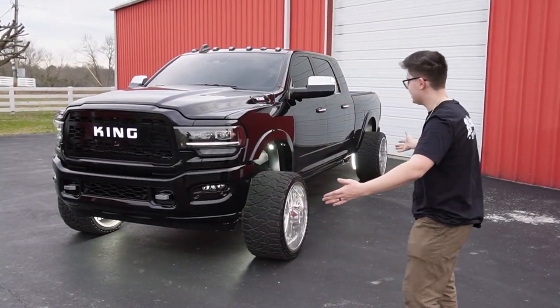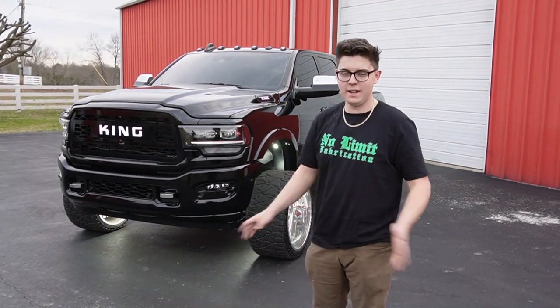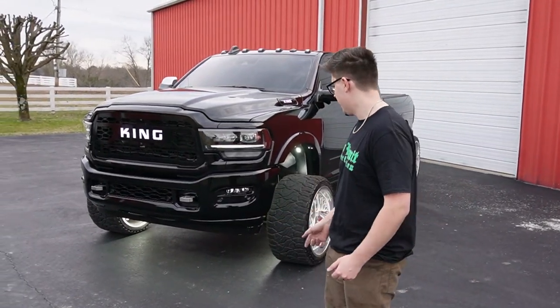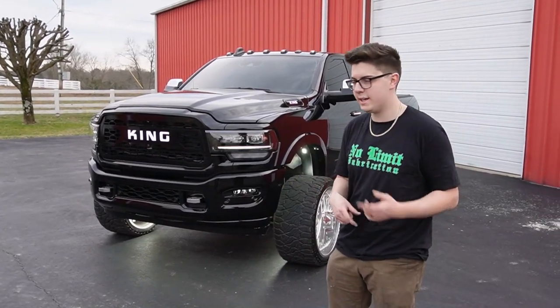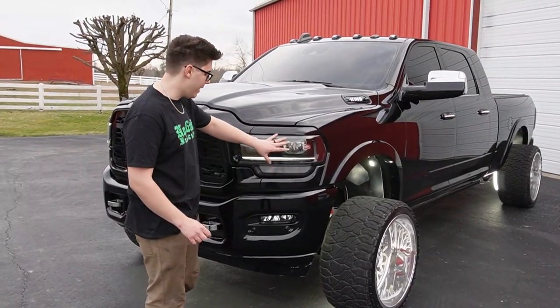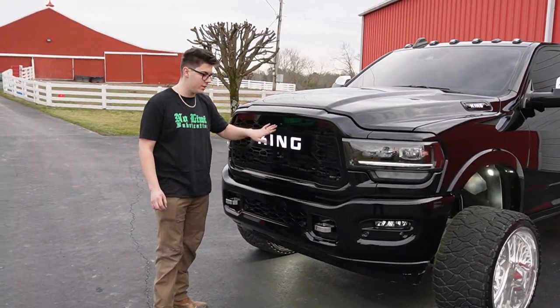All right guys, so here's the truck finally. I hope you all enjoyed the little edit. We're going to go ahead and go over everything that we've done to the truck and a few of the mods that it already had whenever LG&D had it. The truck now has an entire paint matched front end along with a Boost Bars light-up grill.